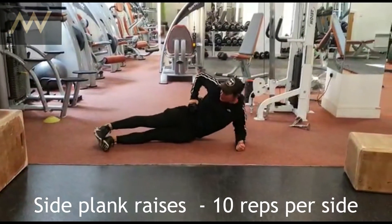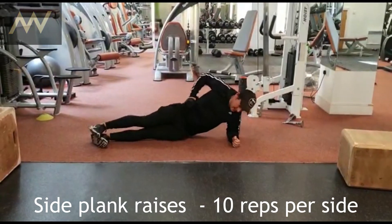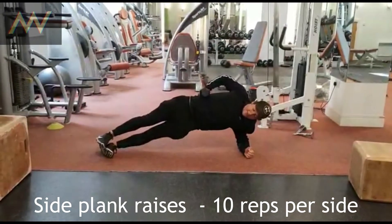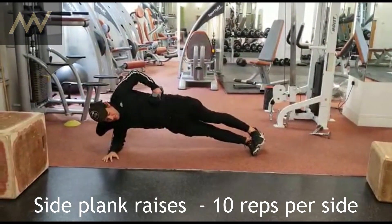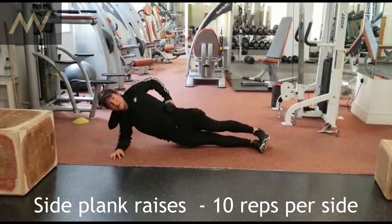It's a side plank raise. What you're going to do is stick the dumbbell onto your side, then squeeze up, go down to the ground, and then press up. Do that 20 times on one side, switch it over, and then 20 times on the other side.